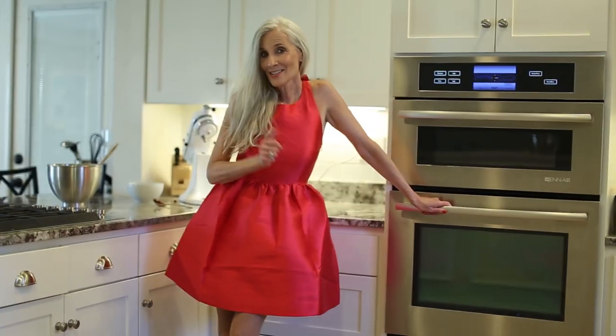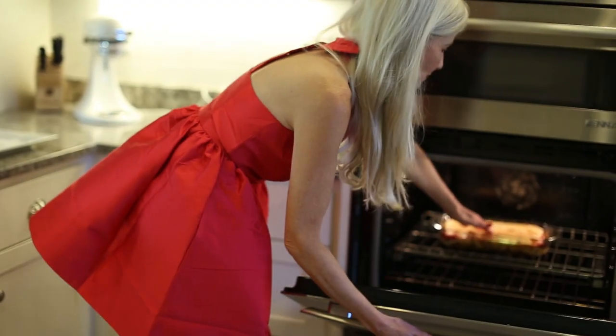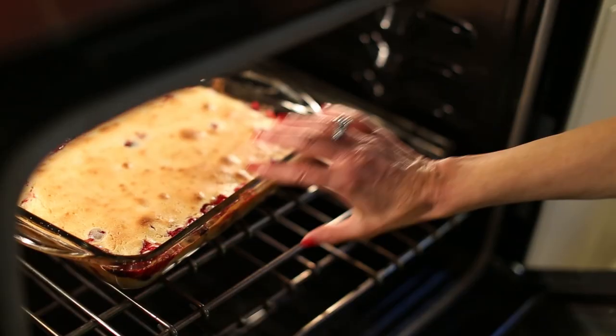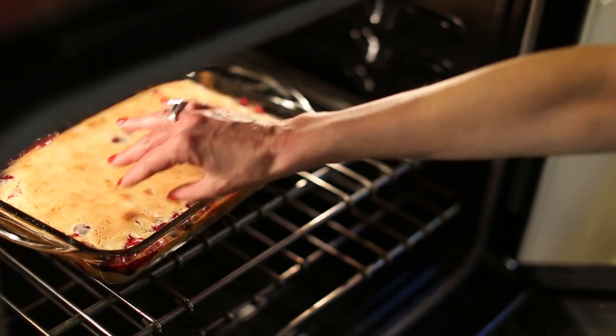The cake is in the oven and then we're going to invert it onto a plate. You can see how it's caramelizing all around the edge. The cranberries have made their way up into the cake. It's almost ready — maybe five more minutes. This is going to be delicious.